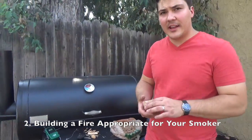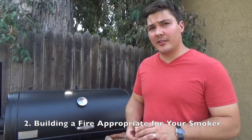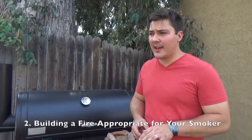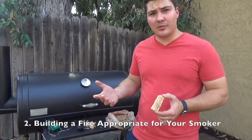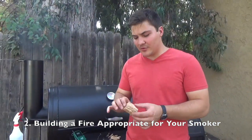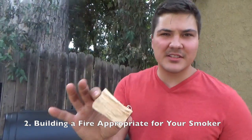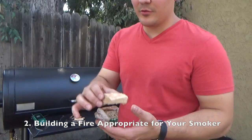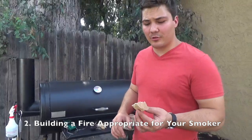If you have something like a Big Green Egg or a Weber Smoky Mountain where you're using charcoal, what I would recommend is using charcoal as your main heat source and then using wood chunks about the size of a baseball, layered through your charcoal, so that it provides smoke consistently throughout the whole cook.